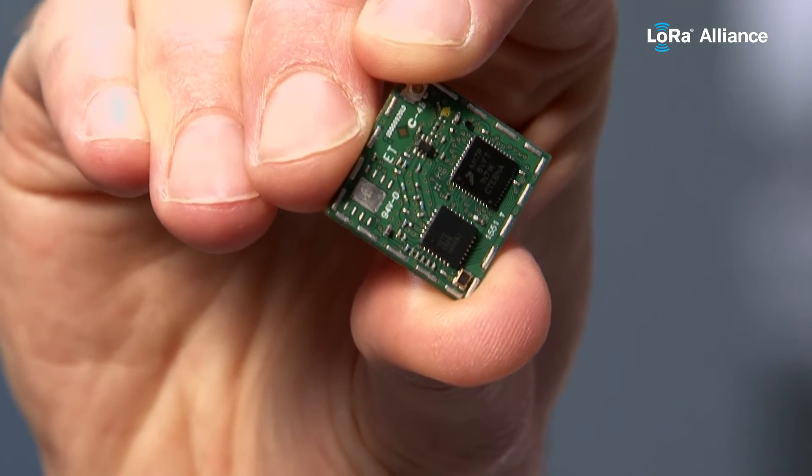We're using secure elements in our products so that our network partners and application platform partners can know that they're connected to the equipment they think they're connected to. Here we have the X-Dot — this is our second generation LoRaWAN module. It has a tamper-proof processor and a secure element from GemAlto, another member of the LoRa Alliance. The keys for the network and the application are securely stored inside the secure execution environment, and the AES-128 algorithm used for LoRaWAN encryption runs inside that secure element. So no man-in-the-middle attack — you can know for sure that you're connected to this device.